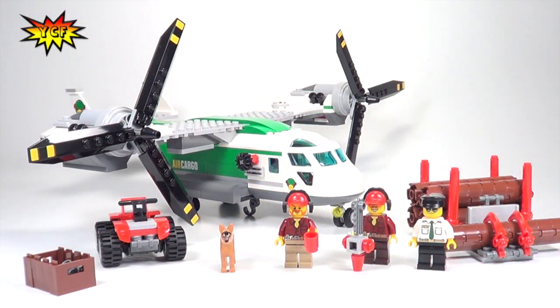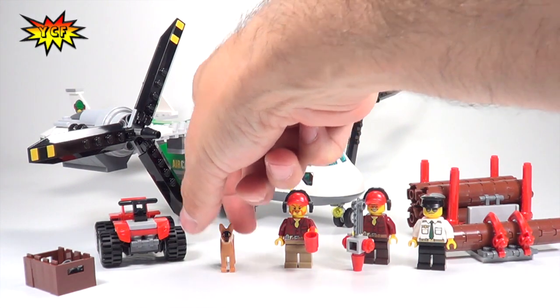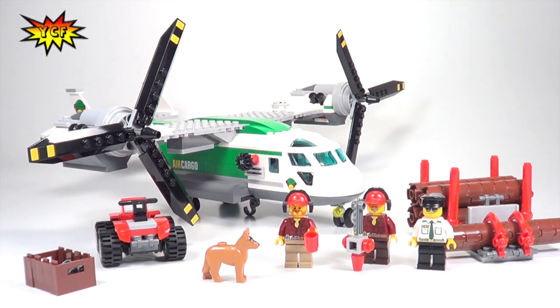This is set 60021, the Cargo Heliplane — 393 pieces. We get three minifigures and the dog — we get Fido! So let's get right into it, get those minifigures on the pedestal, and then take a look at lots of the play features. You're going to love this set.